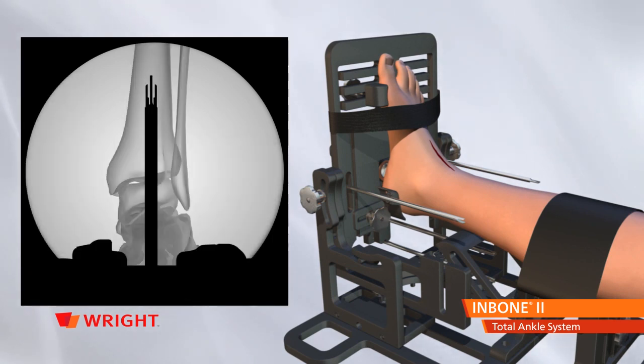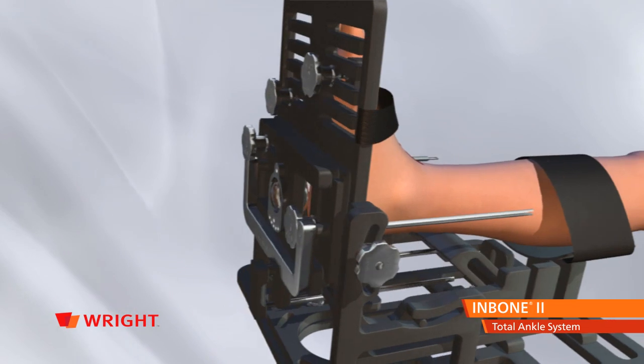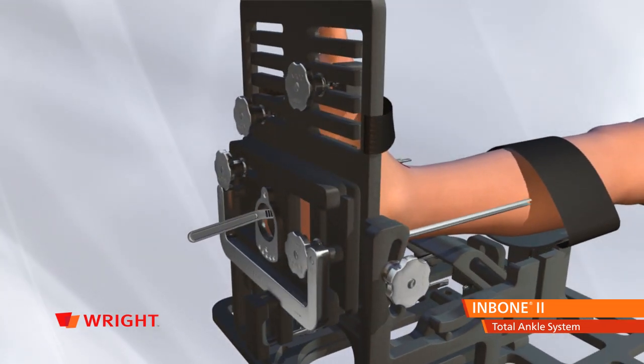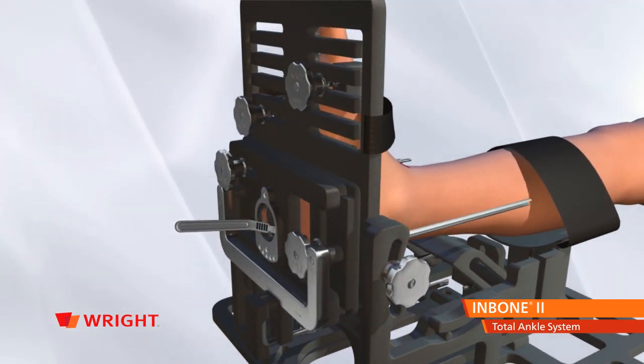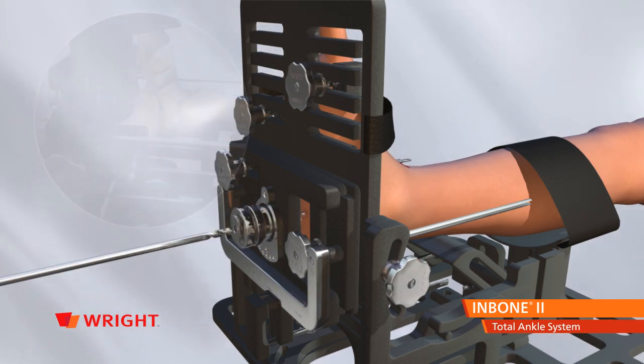Rotate the C-arm to AP view and confirm rod alignment. Make a vertical incision in the bottom of the heel approximately 15 millimeters long. Attach the primary bushing assembly and cannula to the foot holder and insert the 6 millimeter drill bit into the back of the cannula.